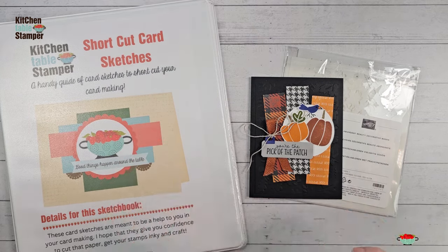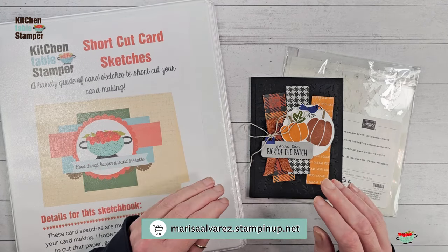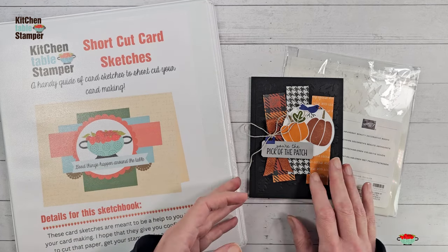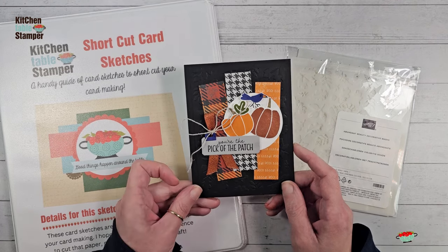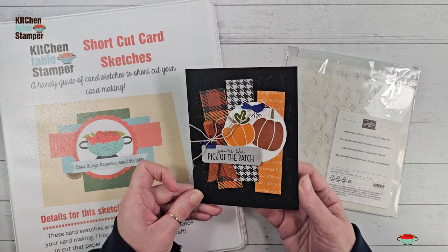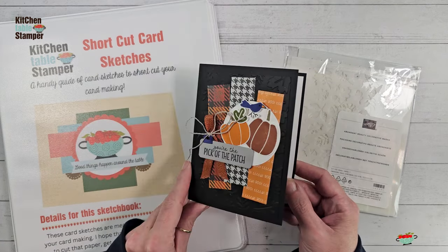Through September 30th, if you place an order with me at marissaalvarez.stampinup.net and your order is $50 or more and you use the host code, I'm going to send you a make-and-take packet. I'll send it to the address that Stampin' Up has on file for you, so check that mailing address before you submit your order. It will include a class packet to make one of these cards.